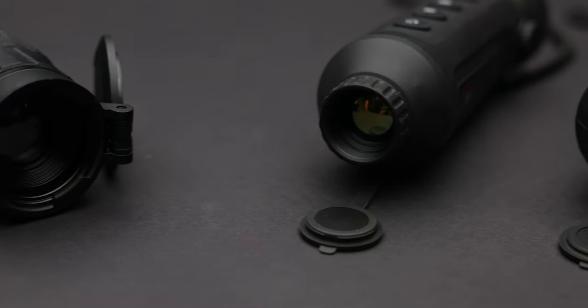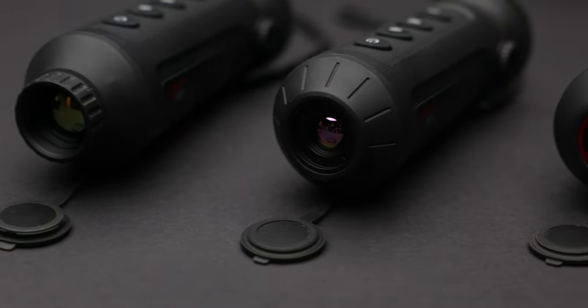Hey everyone, this is Randy with AGM. In this video, we're going to be talking about our Sidewinder thermal monocular series. We like to refer to these as some of our premium thermal handheld devices. We introduced these sometime in the spring of 2023, but to really understand why these are a premium handheld device, a good place to start would be to compare this to some of our other options, and we'll go from there.